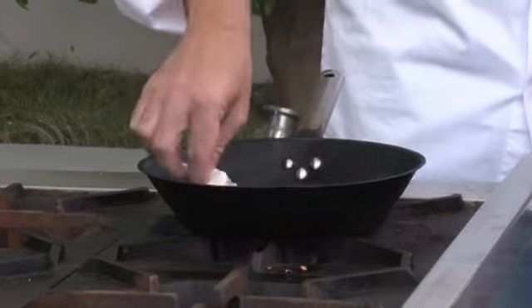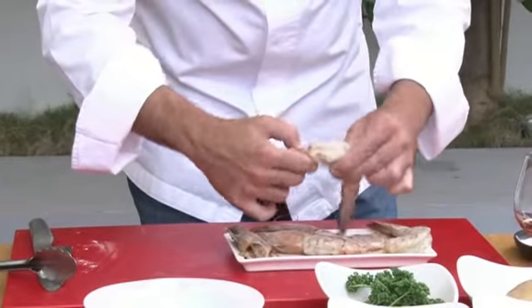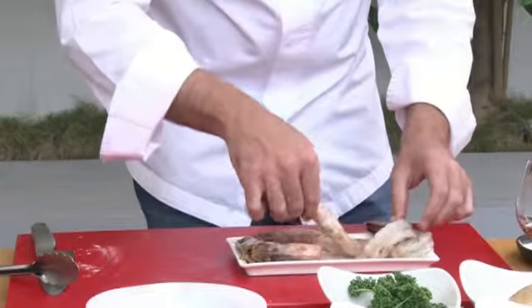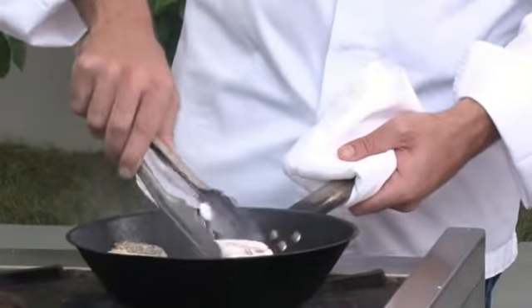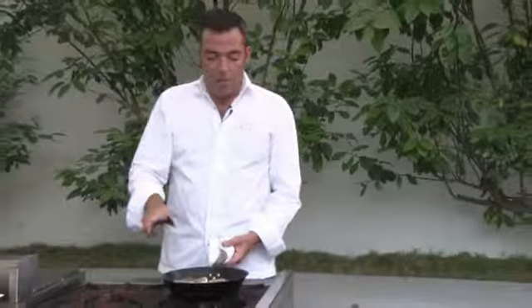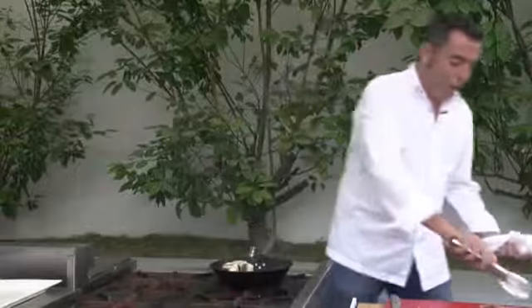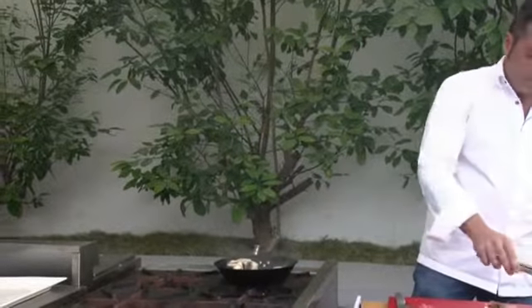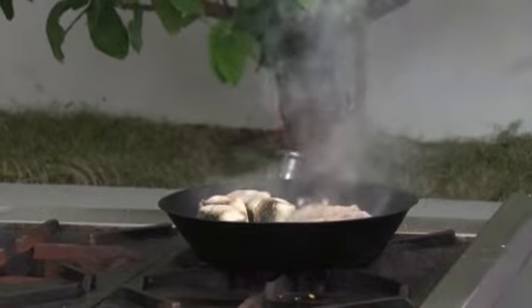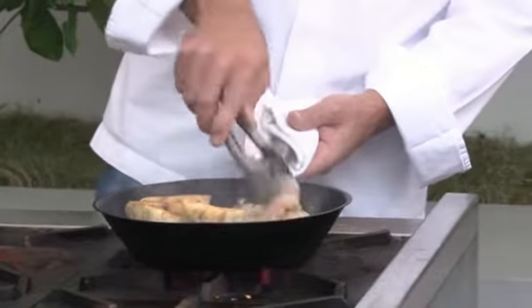We're just going to seal the fish, and later on we will finish cooking it. Now let's go with the prawns. The important thing with the prawns is to keep the head. We clean them already and remove the sand from the loin of the prawn. I love to keep the skin on the fish — many people don't like the skin, but for me keeping the skin is a plus. We're going to seal the prawns the same way, just to seal them. We don't want the prawns to be fully cooked — we will cook them later with all the juices.